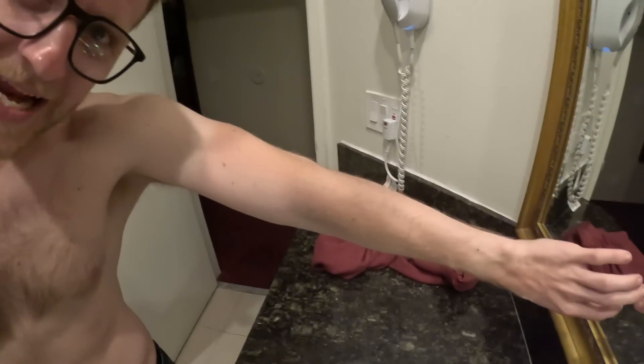Look at this tan line. Okay, so tomorrow we are heading down to the Mexican border. You guys want to head to Tijuana? What the hell?